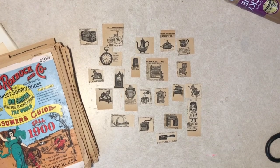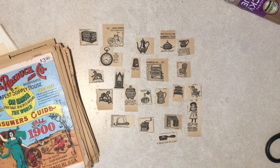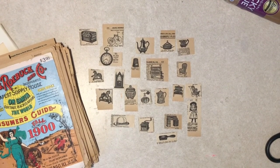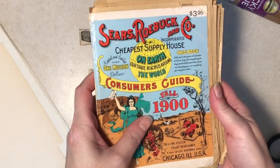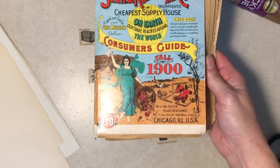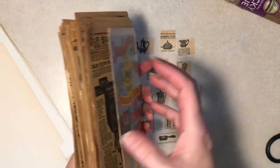Hi everyone, it's Diane back again from Tattered I Just Design at my craft counter here. I thought I'd try making some faux postage stamps — I've done that before and it's kind of fun, it's a nice little project. So for this go around, I pulled out my reproduction Sears catalog from 1970, which originally was 1900, and there's all kinds of cool images in here.